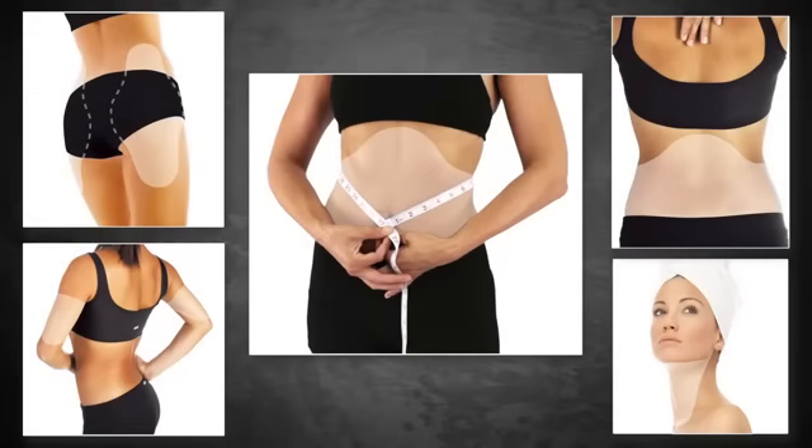The It Works Wrap comes in a versatile shape that can be applied to areas such as the arms, legs, stomach, back, and more. Where you see results is up to you.